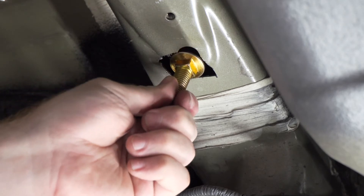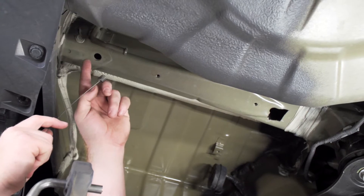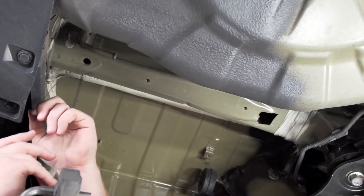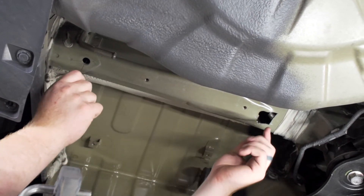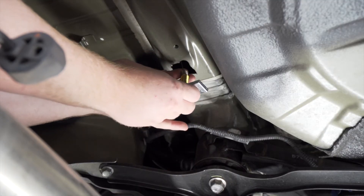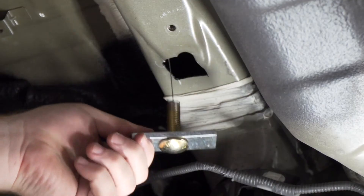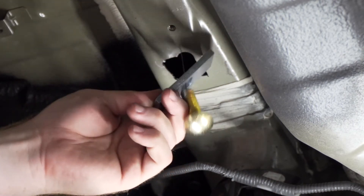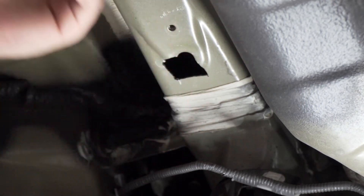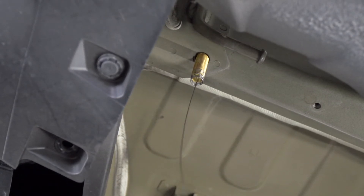Now we're going to test our hardware — it fits perfectly. Using our provided fish wires we're going to bring our hardware into our most rear hole. We're going to take our fish wire and push the coil in first and it will come out of the access hole. Then we'll attach our carriage bolt and block, push our block in first, then our bolt, and then we'll pull it into place. We'll leave our fish wire on for now and then repeat on the passenger side.